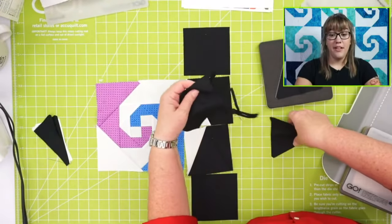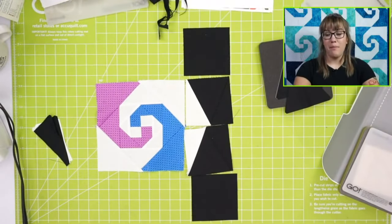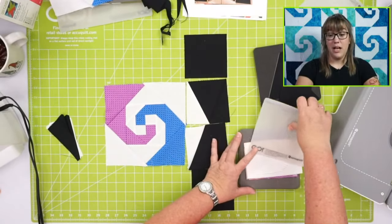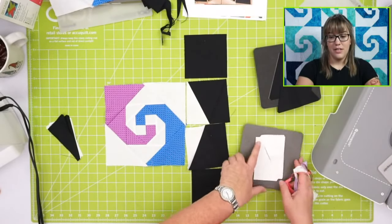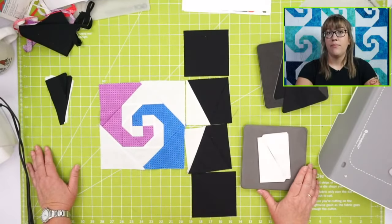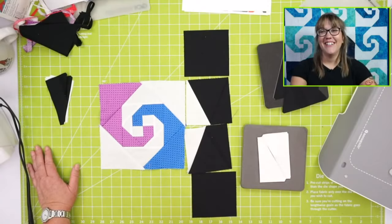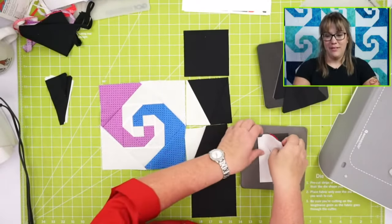I've seen a lot of Candyland again — Candyland was not my favorite. A couple of people have said checkers. Do you know how to play chess? No, I don't either. All the guys here know how to play chess. So let's lay out our pieces — we're going to follow the pattern and create the border. I always lay out my pieces, quilters, because you never know what kind of nonsense you're going to make otherwise.